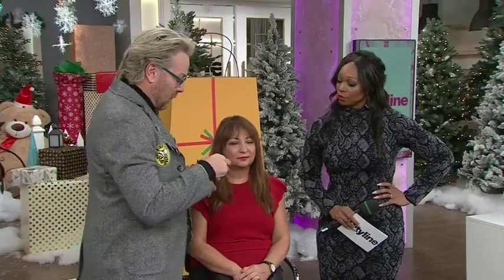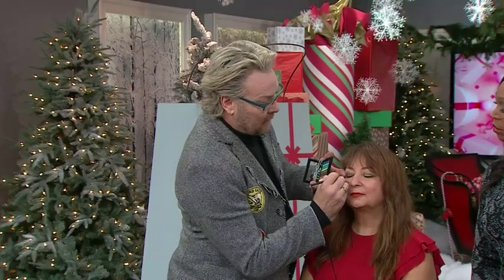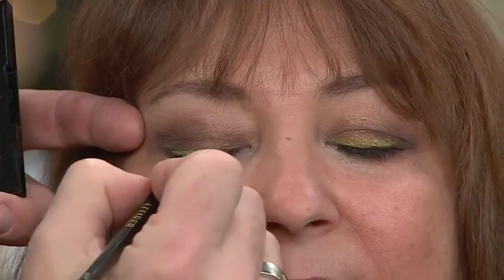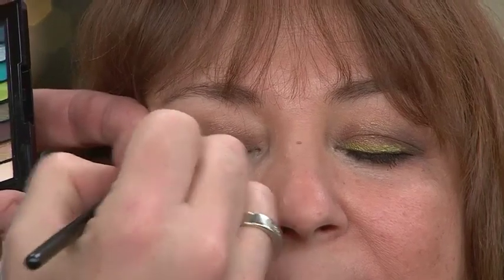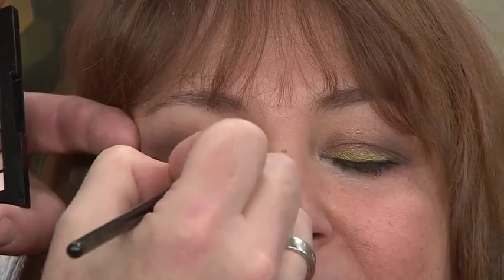Then what do you do with the bright color? Pick one color. What I've done on Nancy on this eye — if you look straight ahead, you can see that little flash of lime green. I'm wetting my angled brush with just water, wetting this bright lime green, and doing it as a winged eyeliner. But I've already put on the chocolate brown as her eyeliner, so I'm just going slightly above it.